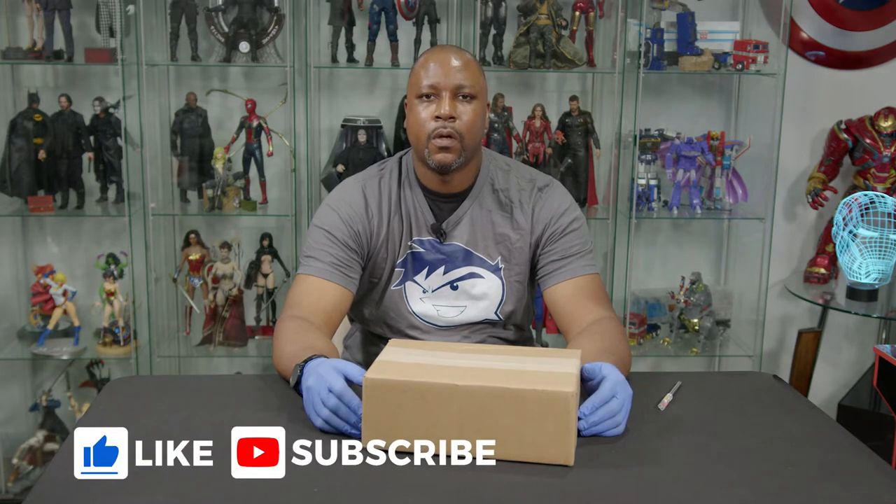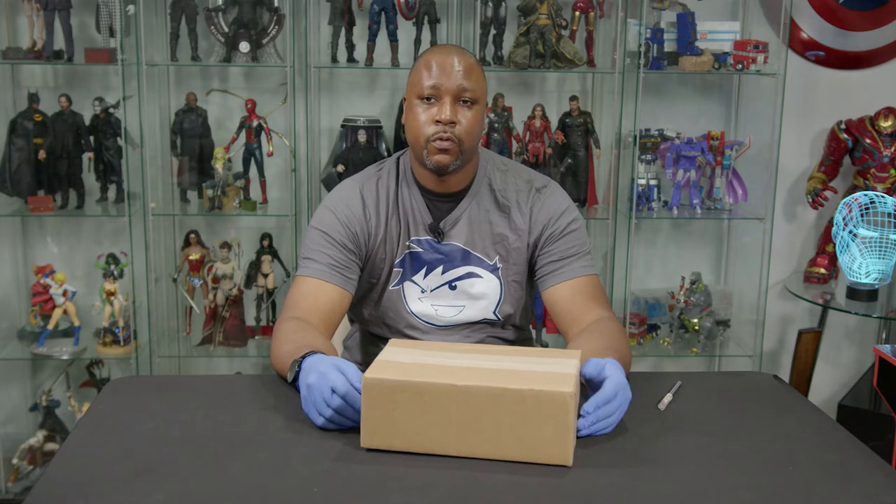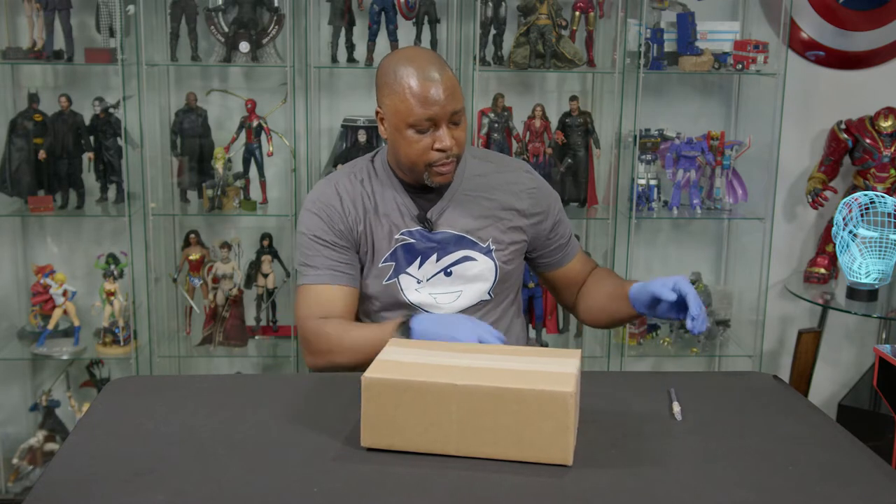Welcome to another episode of What's in the Box. I'm your host, GQ. Do me a favor — hit the subscribe button, like the video, leave some comments on this video and the other ones that I've done, share the video, and let me know how I'm doing. We'll get to the Patreon and all that stuff later.